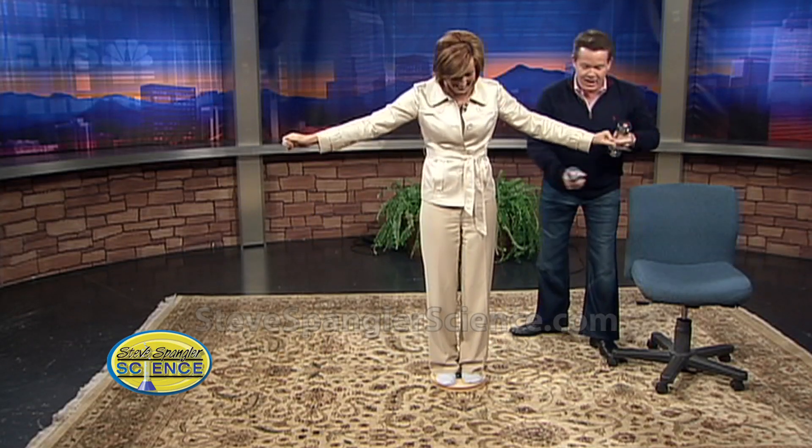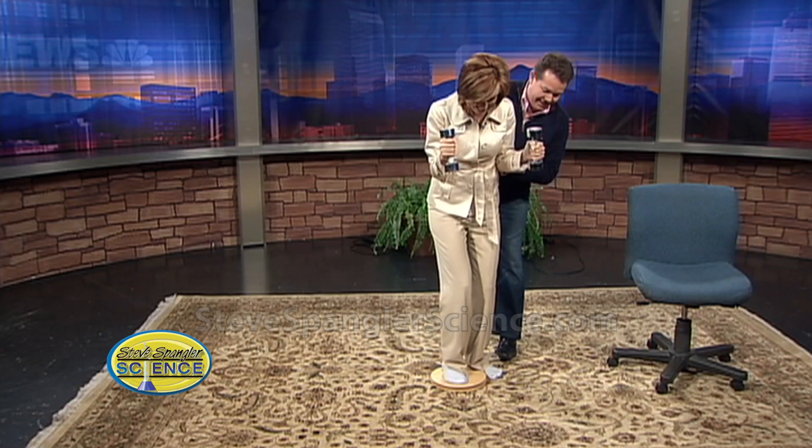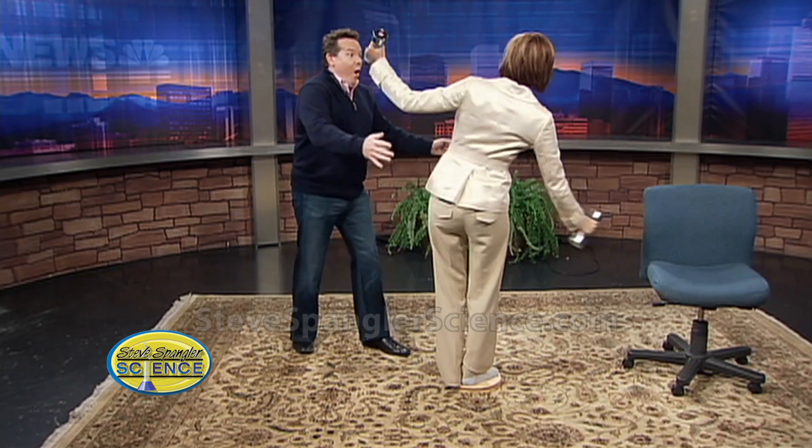Hold on to these weights. You're gonna get going a little bit and then I'll bring you in. Spin around — we're changing the moment of inertia — now go in! You're not gonna go as fast, but bring them in. Ready? We're changing the moment of inertia — bring it in! Is that awesome? You were so good!